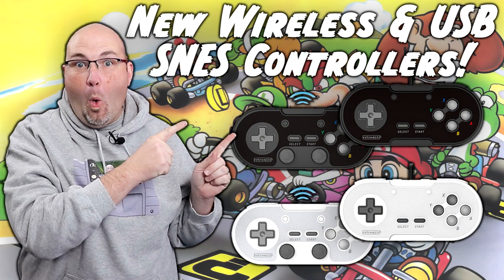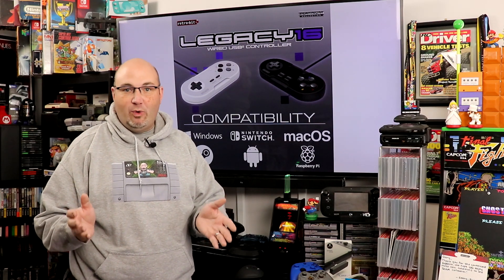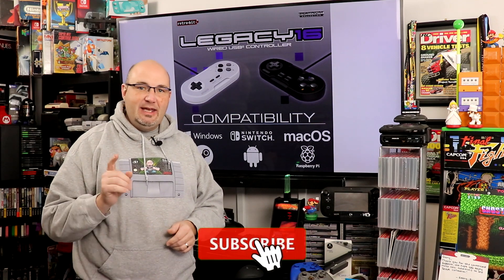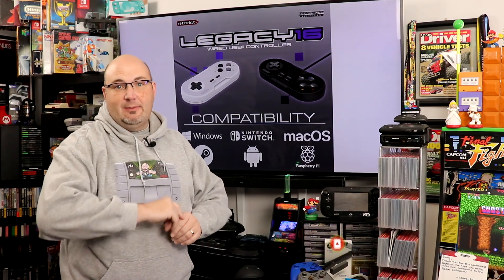Hey everyone, Gary here with RockSolid Productions. Before we dive into today's episode, I just want to take a second and say thank you for stopping by and checking out what we have going on here today. I really do appreciate it. If you like what you see here, I invite you to check out some of the other videos on this channel. We have a whole dedicated RetroBit playlist talking about different controllers, systems, accessories, and games. And if you really like what you see, do me a huge favor — hit that subscribe button and that bell notification, so each and every time we release new content, you are kept informed and up to date.